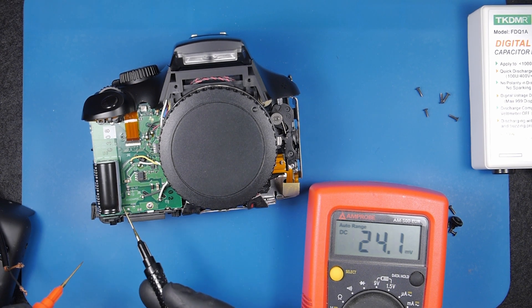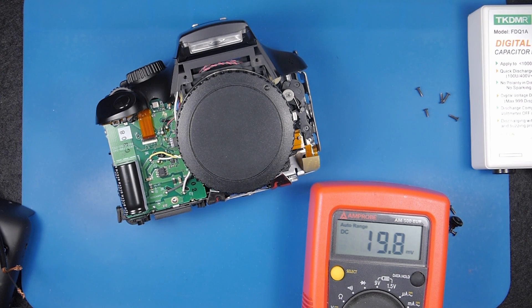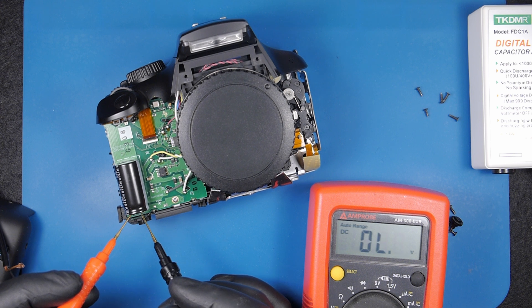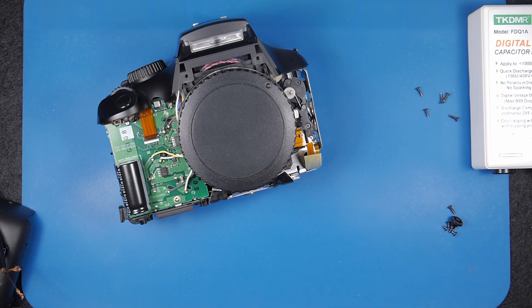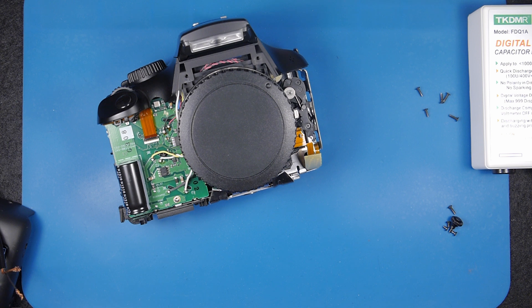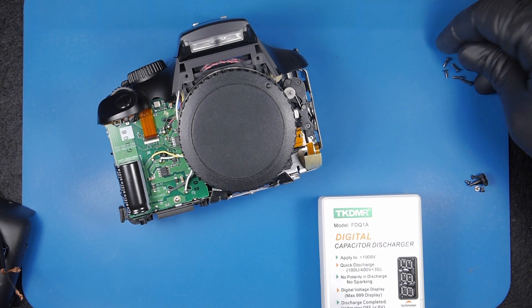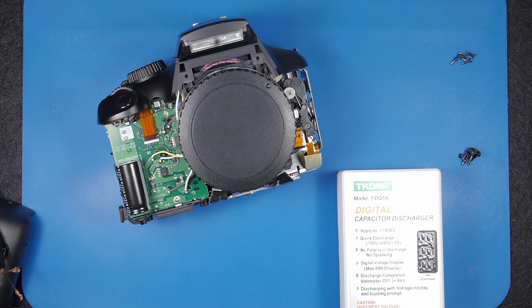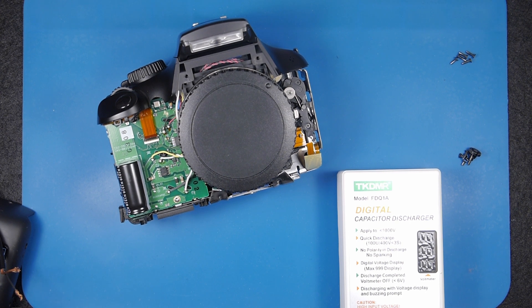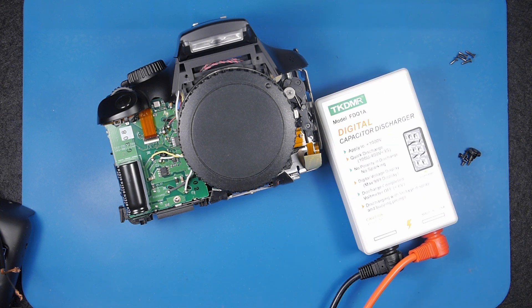This line with the minus sign is the negative, but the polarity doesn't really matter because you're just going to discharge it. I just want to show you — this reads 265 volts. It's quite a lot of power stored inside this tiny capacitor. You can get a shock from it if you touch it, but other than that you're not going to die obviously. I've never heard of someone dying from such a small capacitor, but it holds enough energy to get a shock or to damage your camera — that's the second risk.